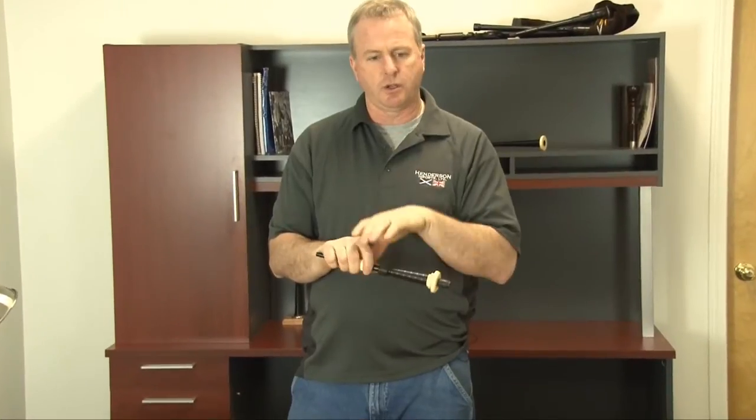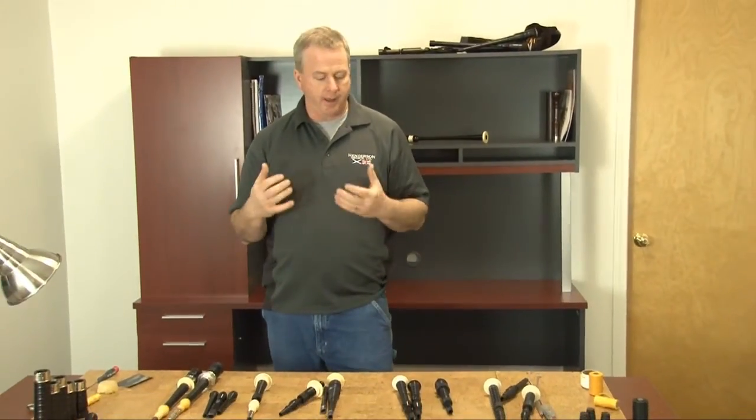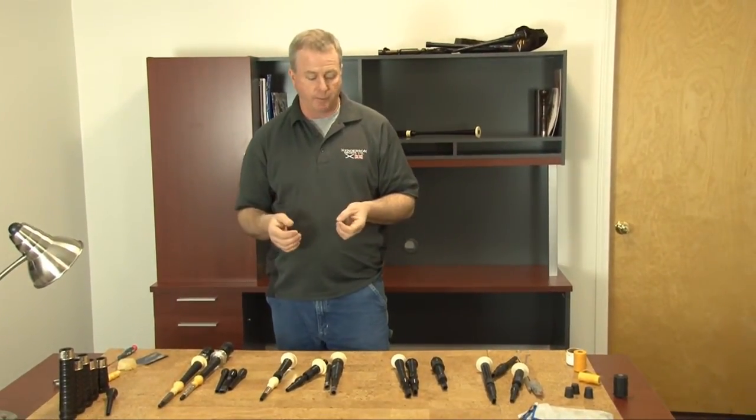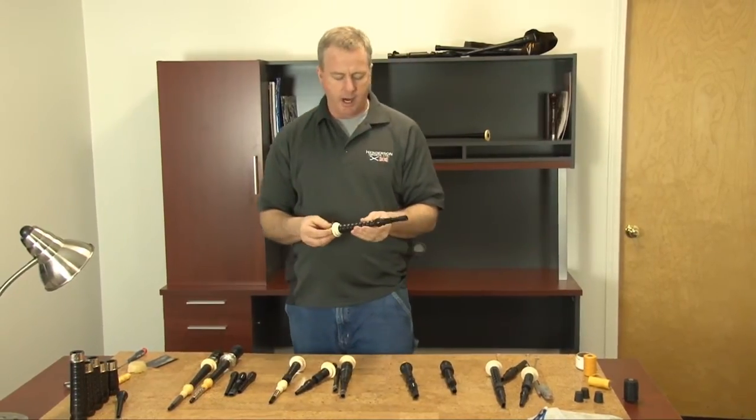After locking in your blowpipe length, you can still make very minor adjustments — it's not a complete lockdown, just a good snug fit. It should be airtight with no moisture or air leaking through the joint. One of the most popular brands out there is called the Airstream.